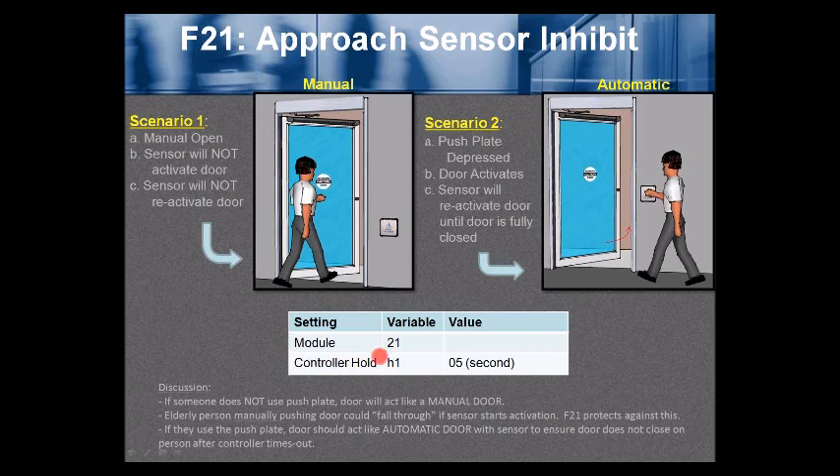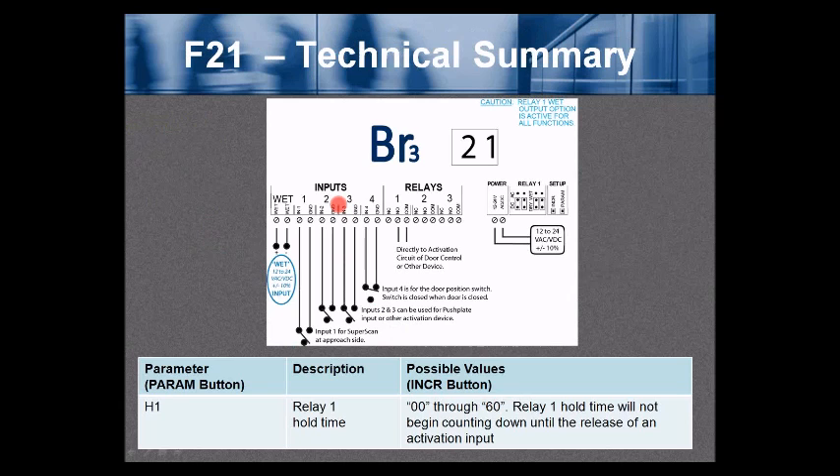Configure the relay 1 output H1 to 5 seconds in this example, since we typically have a 5-second minimum hold time for the door after release of the activation device when the door gets fully open. If someone does not use a push plate, the door will activate like a manual door — that's scenario 1. An elderly person manually pushing the door could fall if the sensor starts activating. Function 21 protects against this: if someone pushes the door not knowing it's automatic and the sensor is active, they could lose their balance and fall.